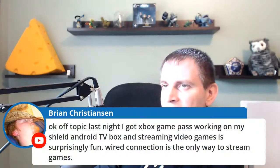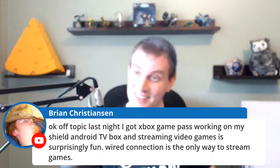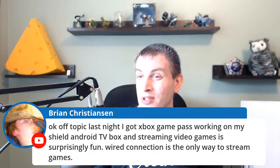I got Xbox Game Pass working last night. Streaming video games is surprisingly fun — but yeah, wired connection especially if you're playing online multiplayer stuff, you definitely want to be wired.